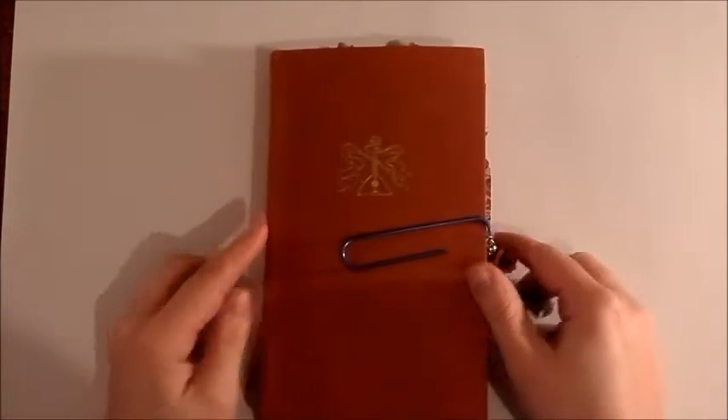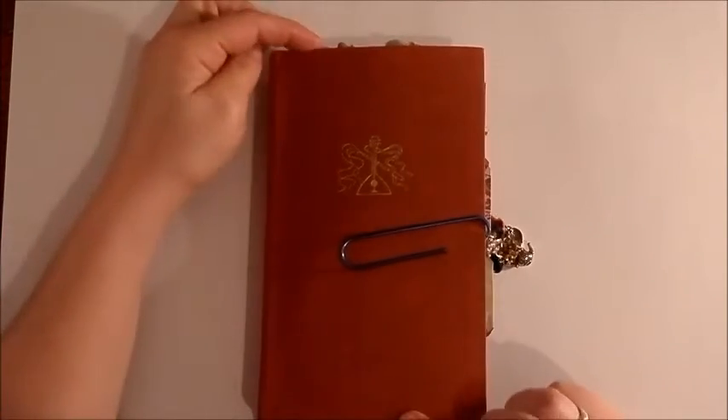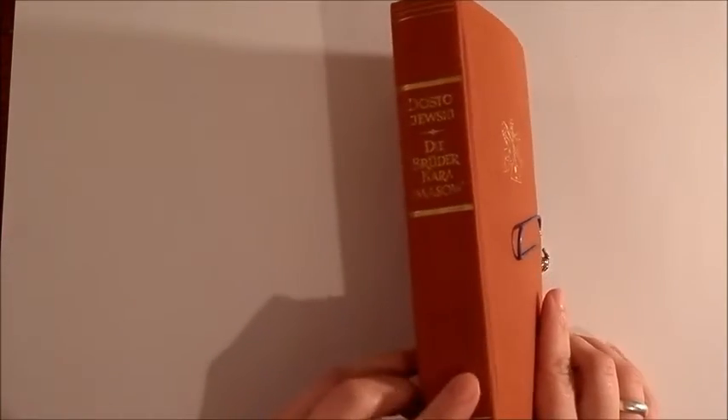This is an old book that I found at a yard sale. It has some gold embossing on the spine and on the front cover. It measures four and a half by seven and a half, and the spine is an inch and a quarter.